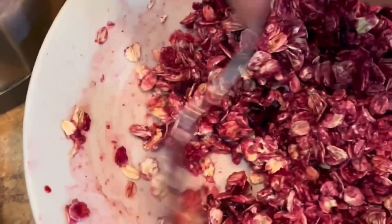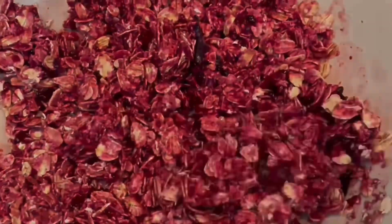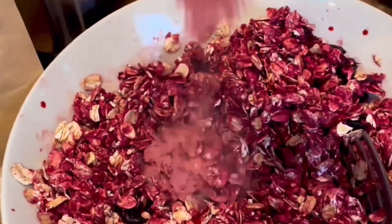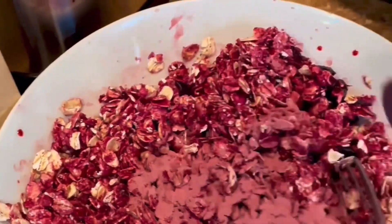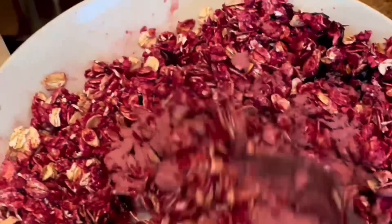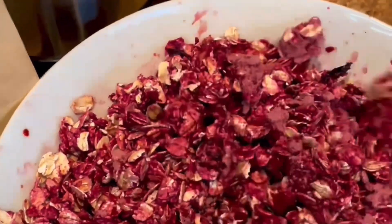We all know the importance of having every food group — the same thing for the crabs. So this is a great color booster and they're getting their oats. You're going to add one tablespoon of blueberry extract; I did get this on Amazon.